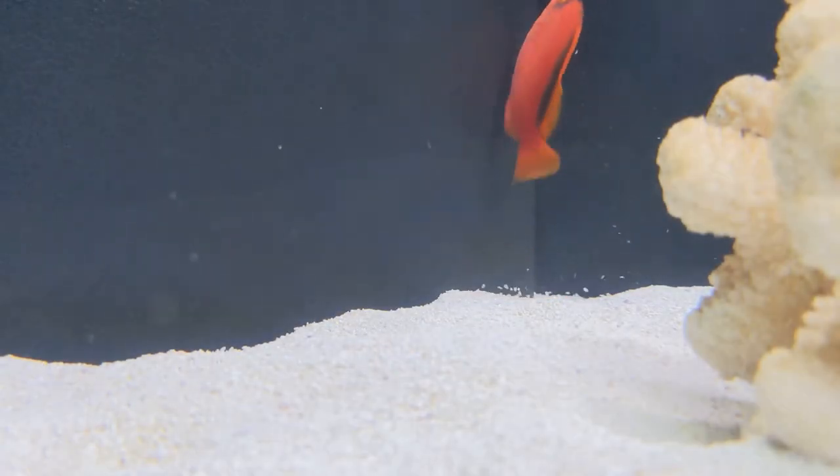Generally a peaceful fish, these guys do really well with pretty much anything in the aquarium, as long as there's nothing small enough that they can bully, or anything too big that can bully them. They are best kept as the only hawkfish in the aquarium, as they can be a little territorial with conspecifics.